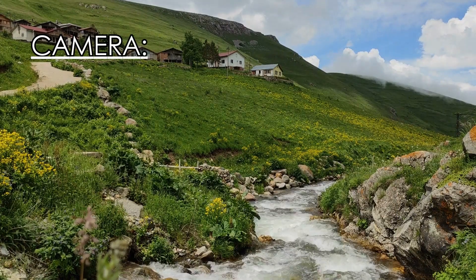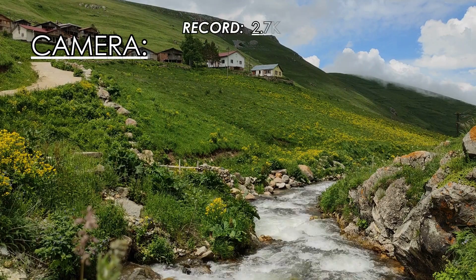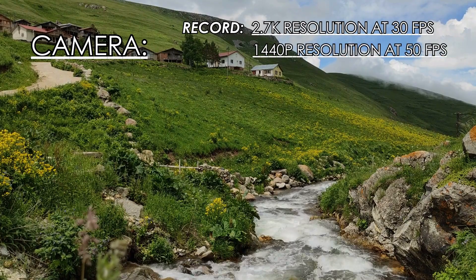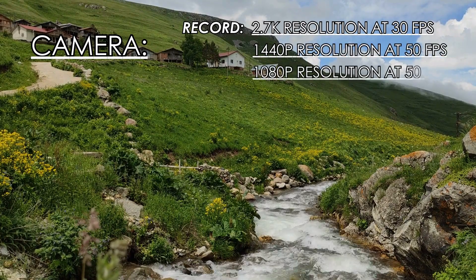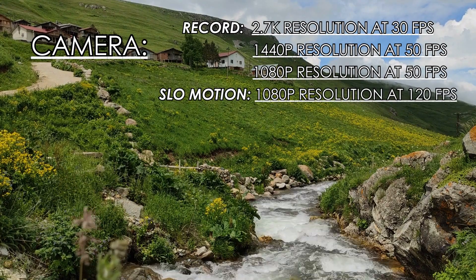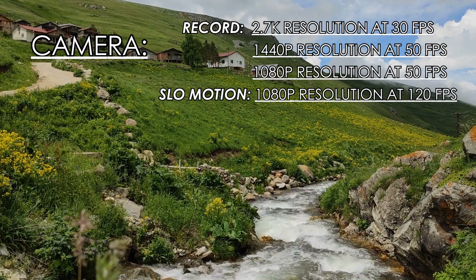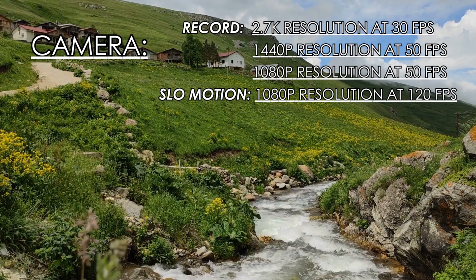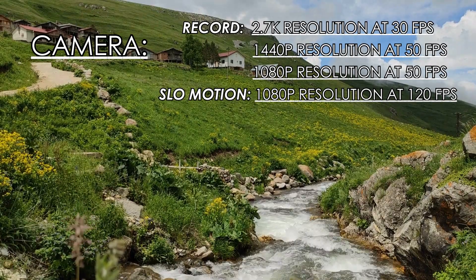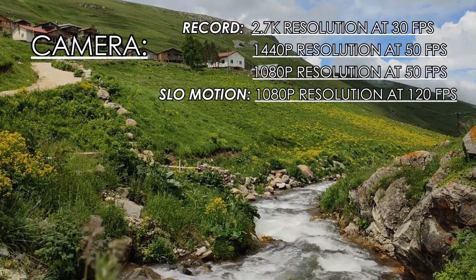Camera: The camera quality of the Insta360 Go 3 is very good for its size. It can record video in 2.7K resolution at 24, 25, and 30 fps; in 1440p resolution at 24, 25, 30, and 50 fps; and in 1080p resolution at 24, 25, 30, and 50 fps. It can also record slow motion video in 1080p at 120 fps.